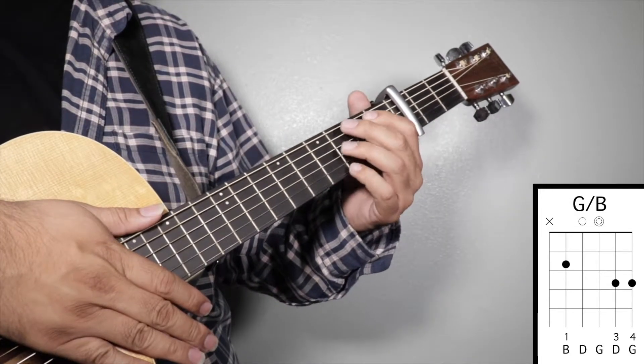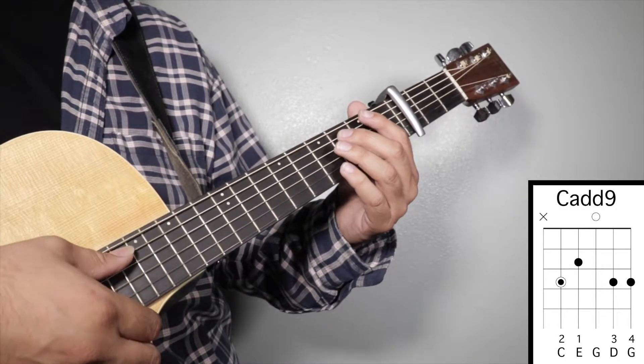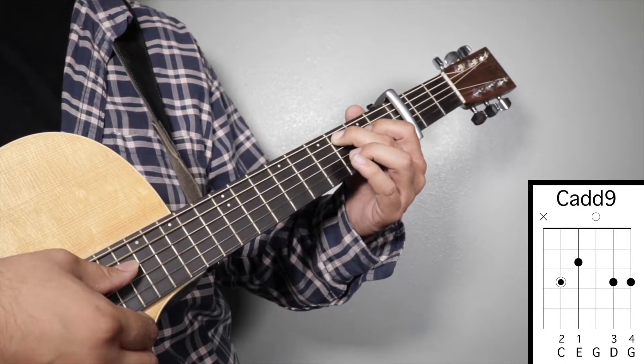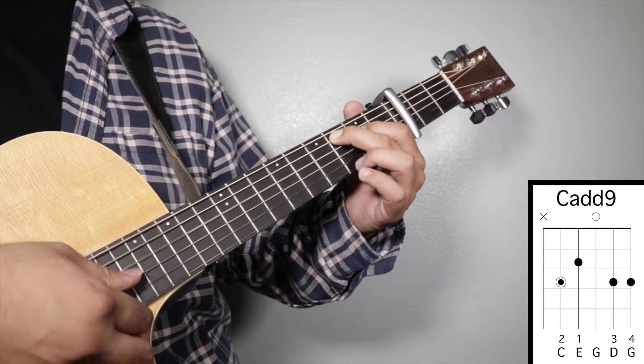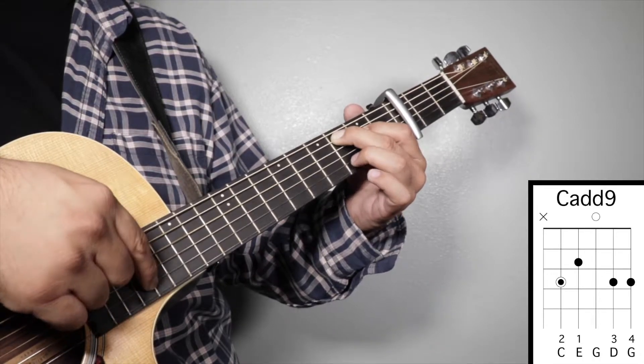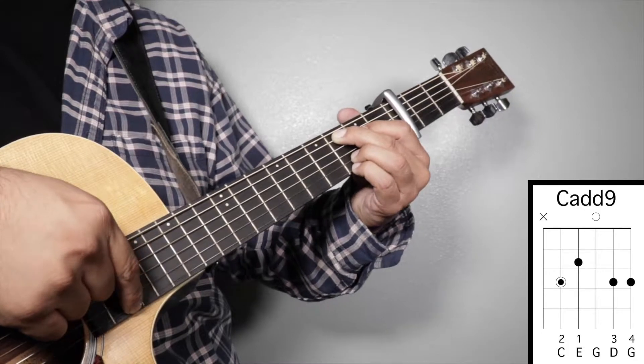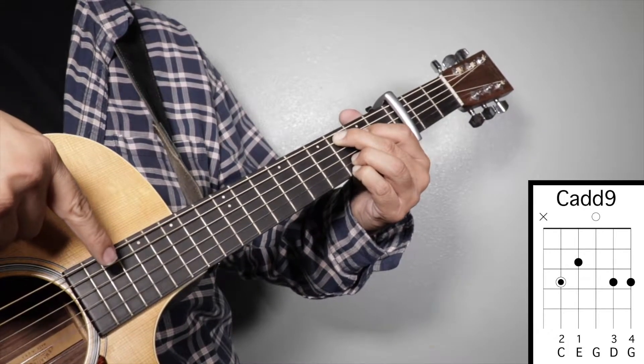Chord number three: Cadd9. Finger number two on your third fret fifth string, finger number one on your second fret fourth string, finger number three on your third fret second string, and finger number four on your third fret first string. We're going to strum from string number five.